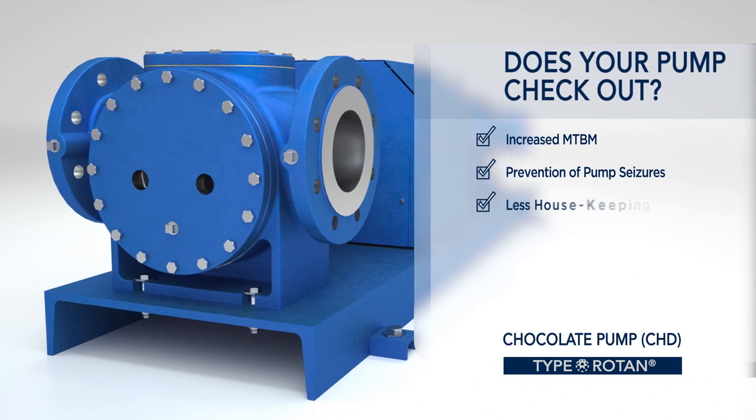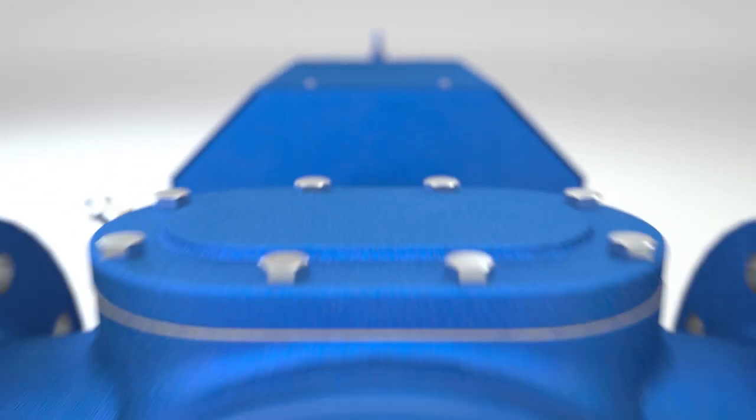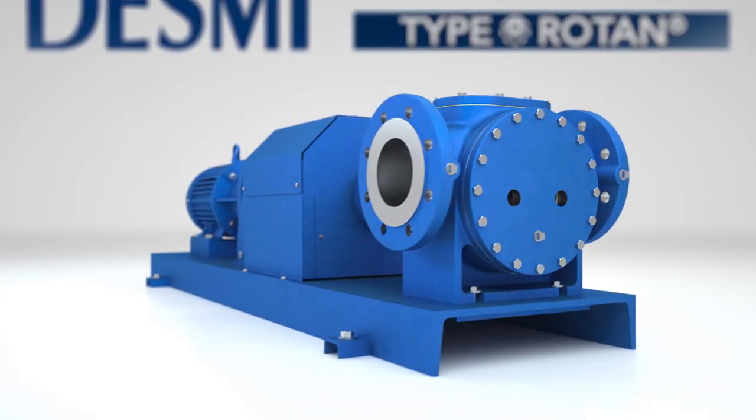All of this leads to increased mean time between maintenance, prevention of pump seizures, less housekeeping, reduced inventory, and increased profitability. Rotan CHD — the best chocolate pump in the world.